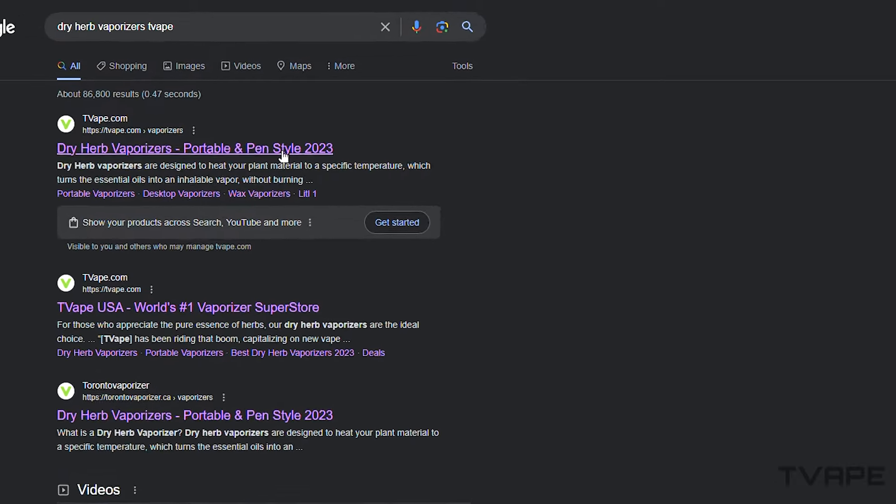Before I dive into the Venti, if you want to know more about dry herb vaporizers, just search Dry Herb Vaporizers T-Vape, which will bring you to our category page. This will let you know more about those types of devices and who they're for. But for now, I'm just going to get into the Venti itself.